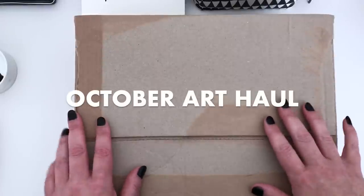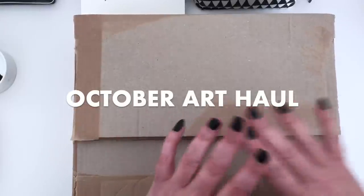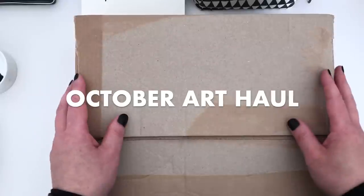Hi everyone, I hope you're all doing well. I'm back today with an art haul unboxing.